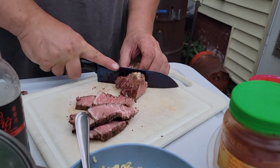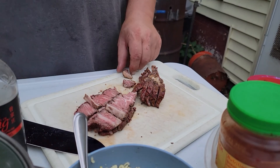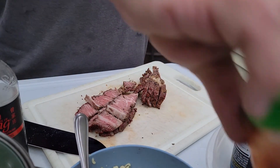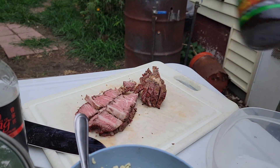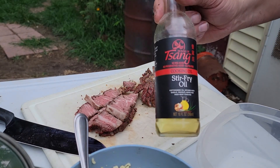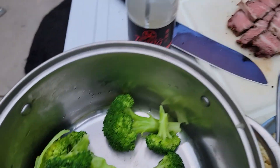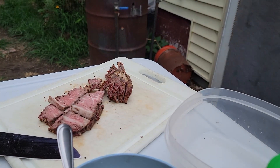I'm gonna cut this up into a little smaller pieces. The cast of characters is gonna be some sambal olek, some oyster sauce, some hoisin sauce, some Sang's stir-fry oil, some ramen noodles — and can't forget the broccoli, that's one of the main players.